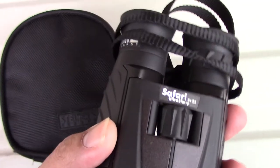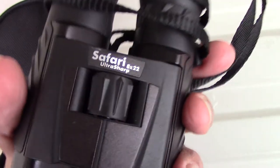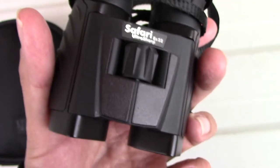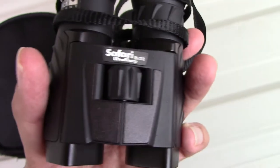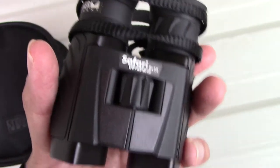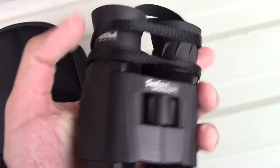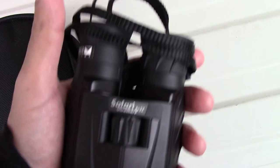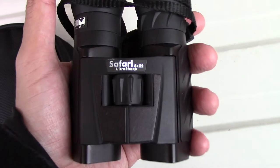I recommend these especially for first-time buyers who don't know a lot about binoculars and just want a compact pair. You can use them for bird watching, or if you want to go to a football, basketball, or baseball game and want binoculars that don't weigh you down. They let you get a better view of things from afar without needing a very high-power, high-magnification pair.